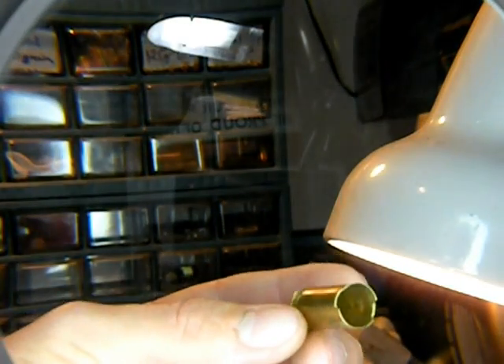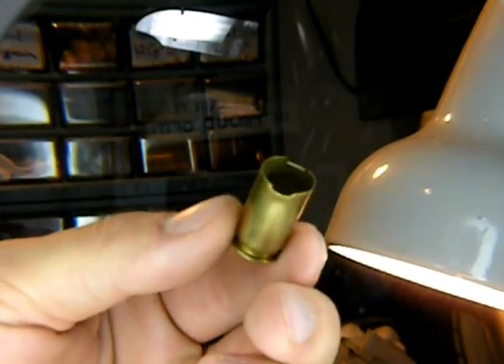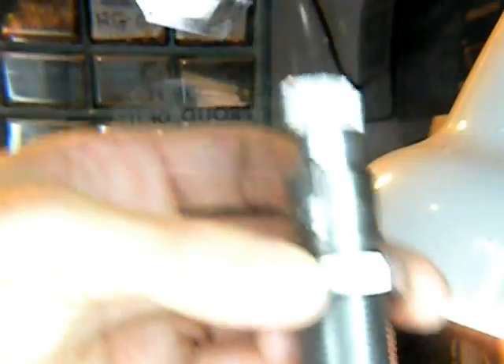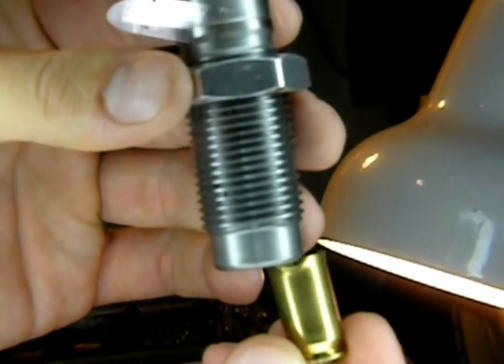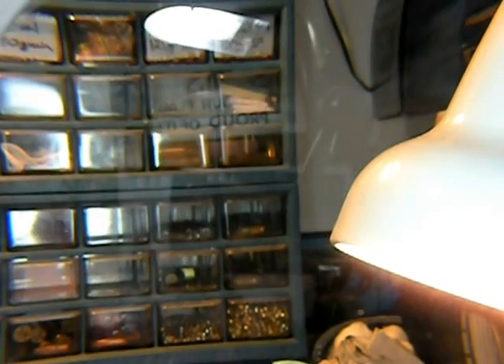Here's a .45 ACP — this happens a lot more than you think. If you'll notice, it has two uniform cuts on the side. The way this happens is when you have a die and you don't get your brass all the way in there, it will actually catch the lip when it goes up in your press and put a perfect crimp in it like that, and it ruins it forever. Sometimes you have to slow down.